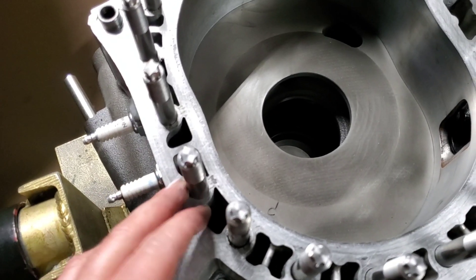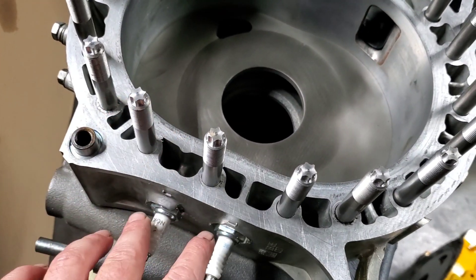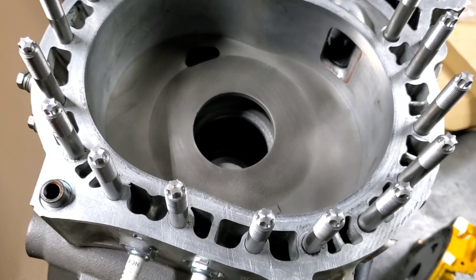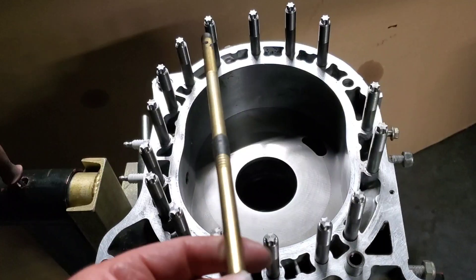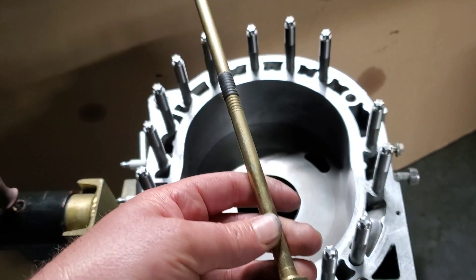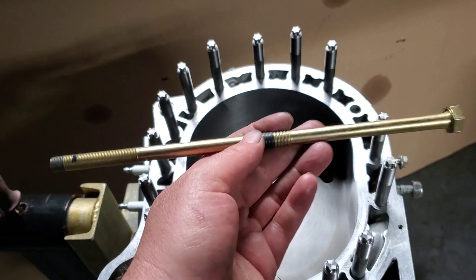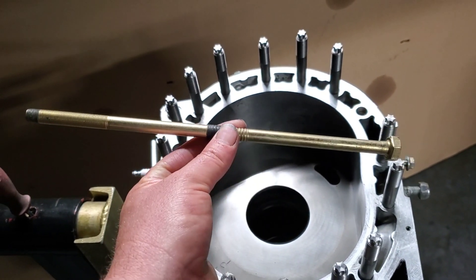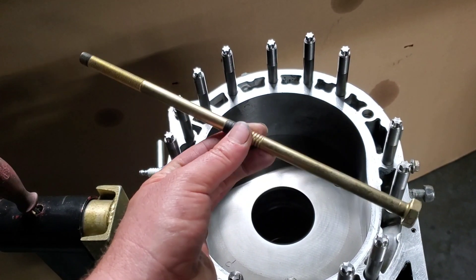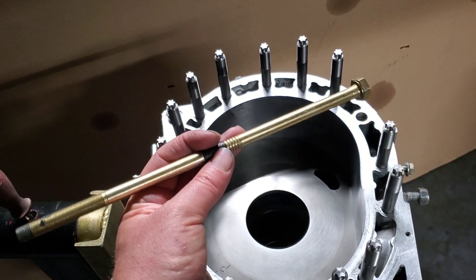A lot of people will put the aftermarket studs that are 10 millimeter in different rotary engines, and yes, that is an upgrade over the stock tension bolt. Even upgrading to a stock-sized stud, just like a piston motor, does eliminate some of the twist and flex that happens with these OEM tension bolts and allows for more even clamping pressure when clamped down.